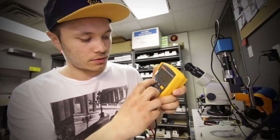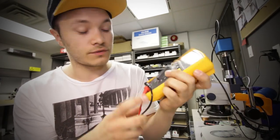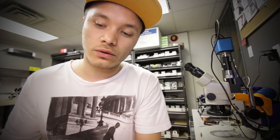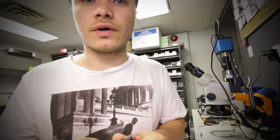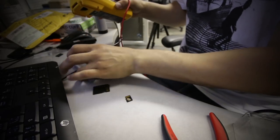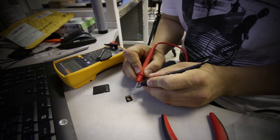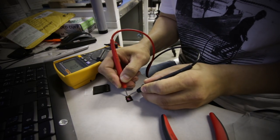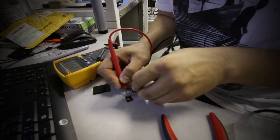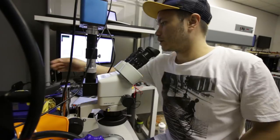This is my multimeter. This mode here is for continuity. It doesn't matter which probe goes on which channel — when the sound occurs, that means there is a short and the contacts are touching each other. So the reading is 1.258 — the controller is not shorted out.